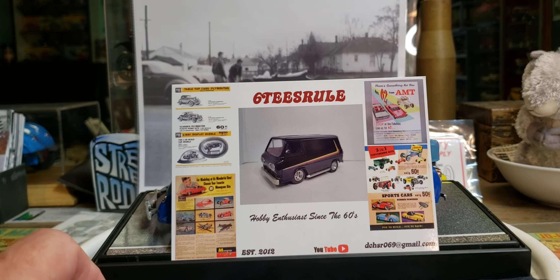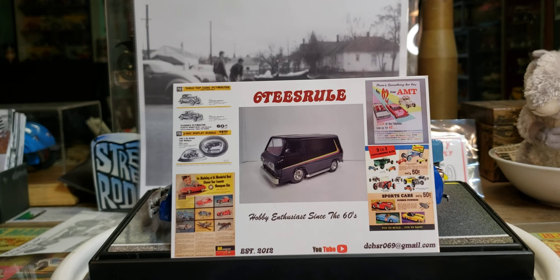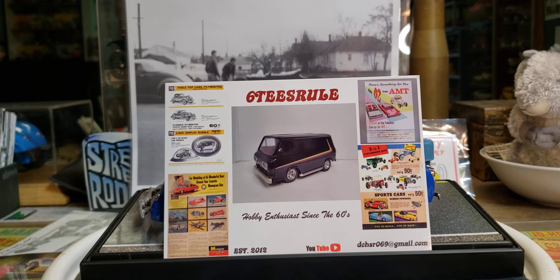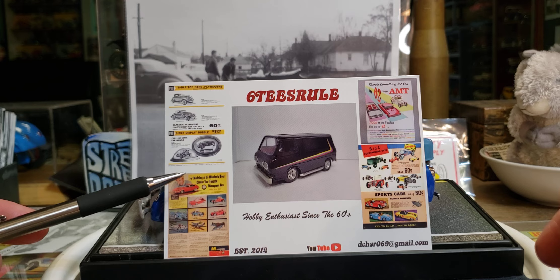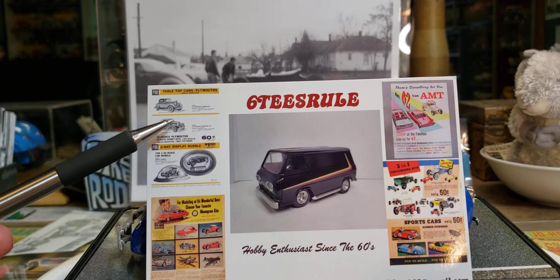Hey everybody, I have a very special mail call here that I want to share with you guys. As you can see, it's from Dan over at 60s Rule, which is excellent — the way he does that little play on the words and letters and numbers. It's not really the card, but I love his card. Let's come a little closer here.